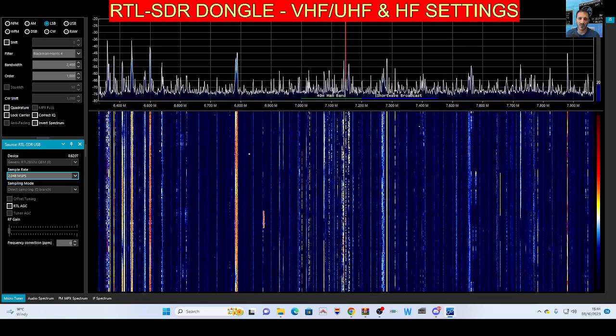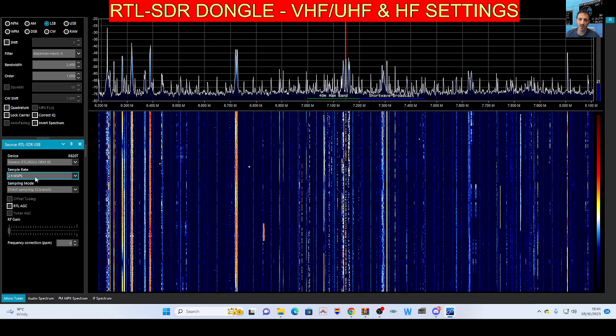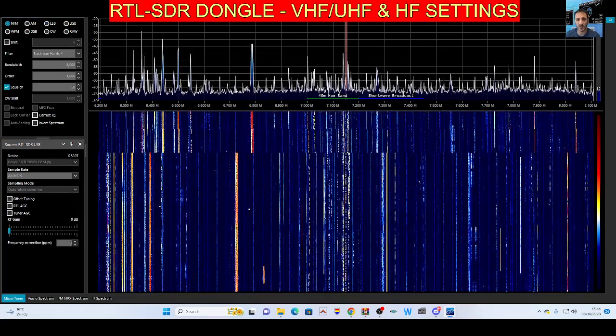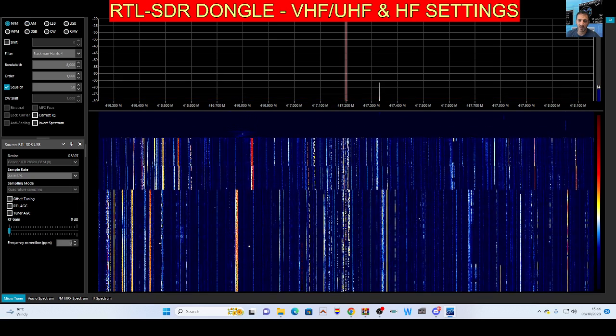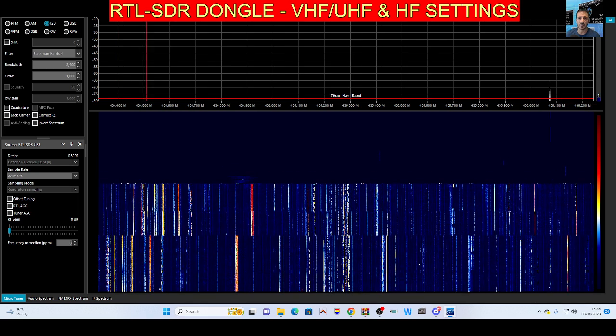If you want to switch to VHF or UHF, press stop at the top, then drop down the sample rate and this time select 2.4 MSPS. Then drop down the box beneath and select quad sampling, then press play.